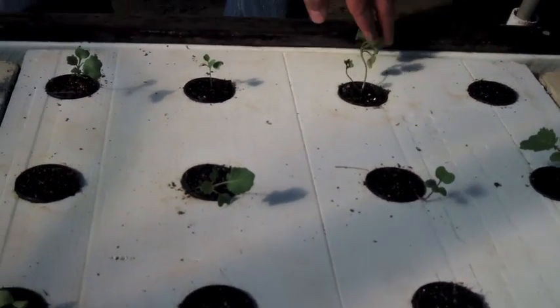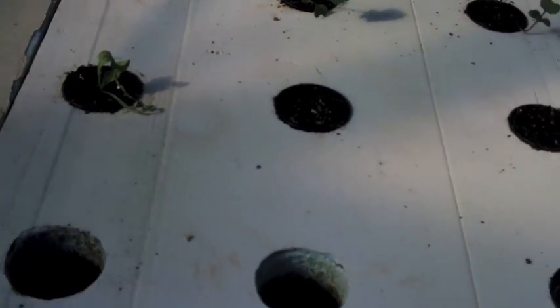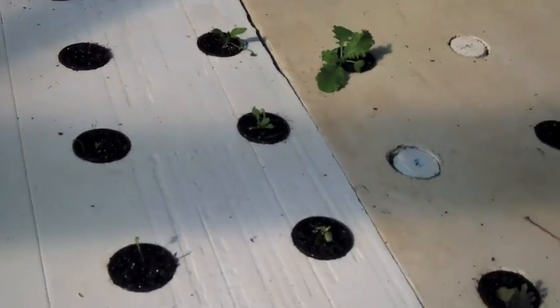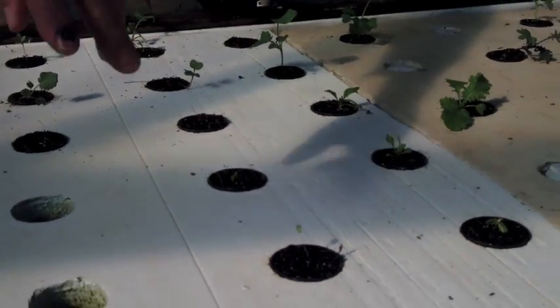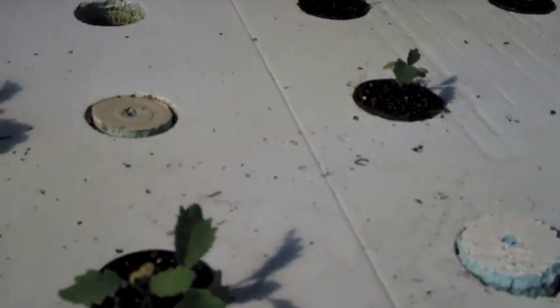Some broccoli plants. Our spinach doesn't look like it's gonna make it. Emma's another kind of spinach — okay, so another kind of spinach there. And then these are kohlrabi — oh yeah, I can recognize them now. Those right there are kohlrabis.